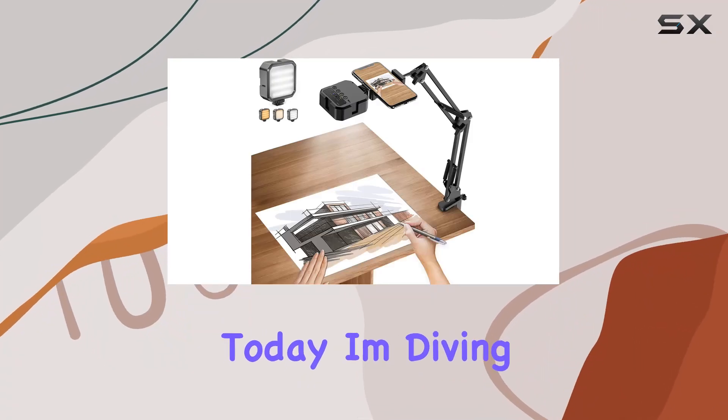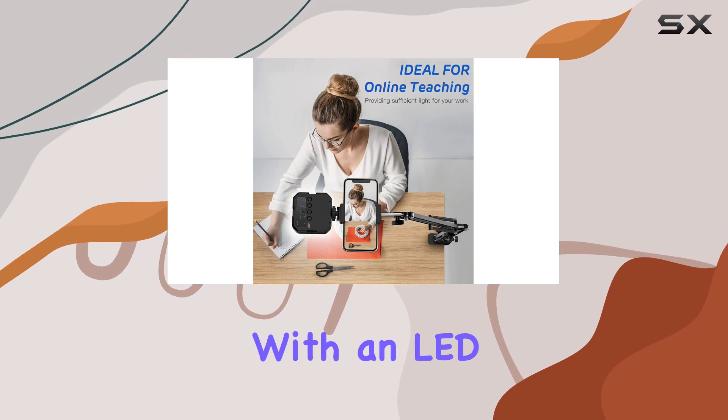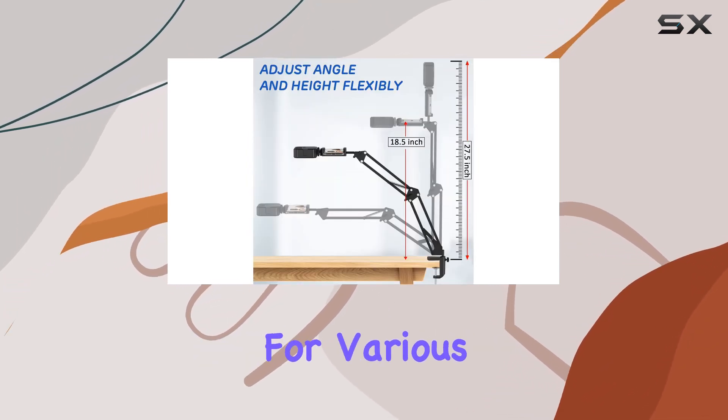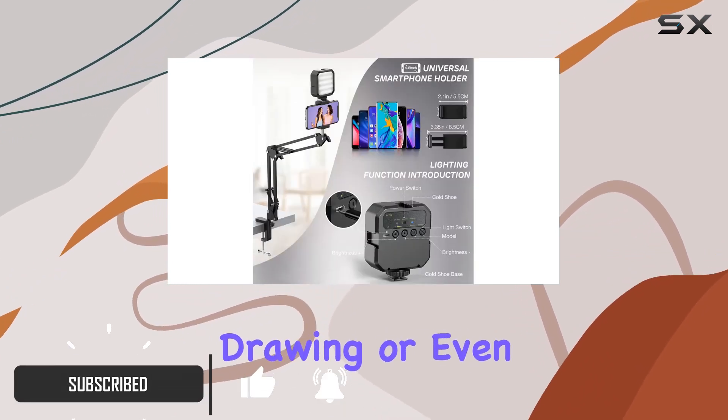Hey everyone, today I'm diving into the LJINGE Overhead Phone Mount. This versatile setup comes with an LED light featuring three modes and adjustable brightness, perfect for various scenarios like live streaming, video recording, drawing, or even cooking.